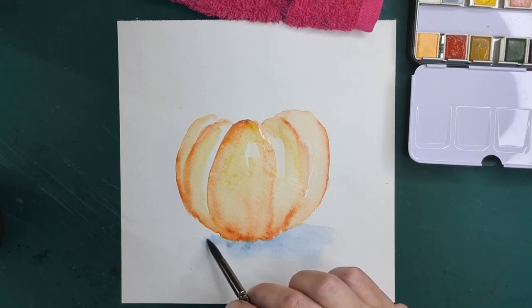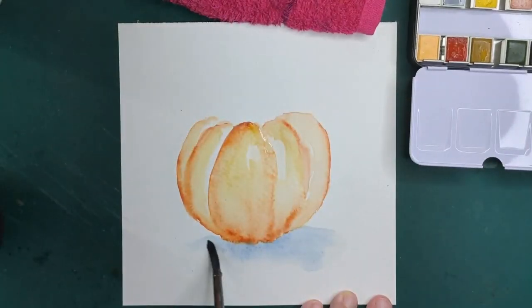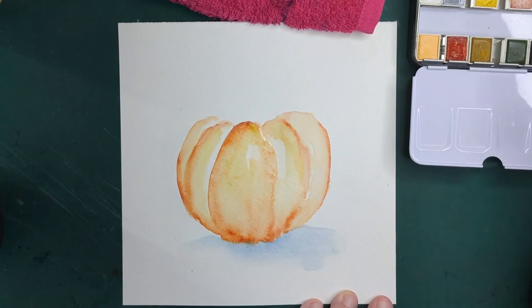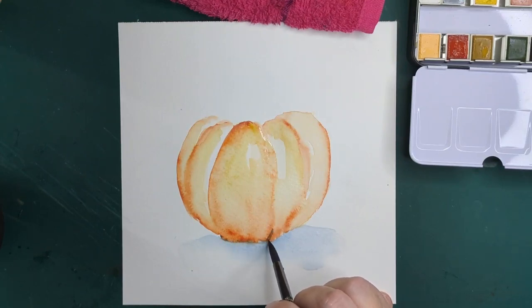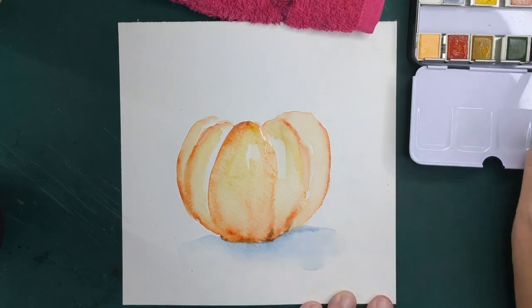I'm not using black here to make the shadows. This is a gray and then a blue — Earl Gray, and then, even though it's not black, the name of this color is Blackberry. That is going to be my shadow color.